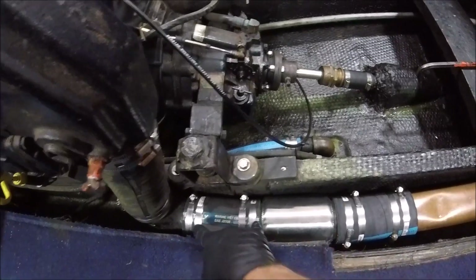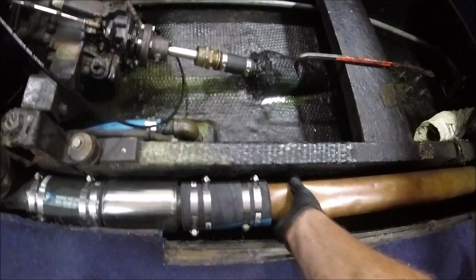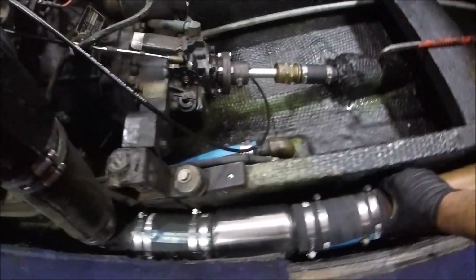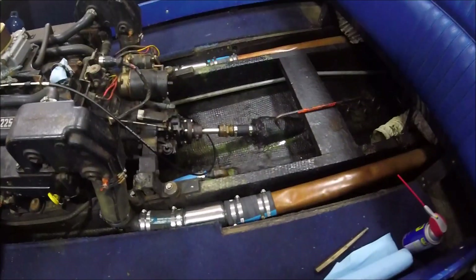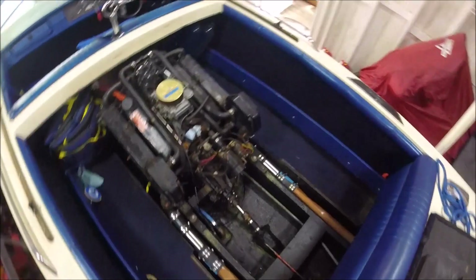So now the unit's been installed and double-clamped at each connection. There is still a little bit of movement, which is proper. The whole motor really should not shake, but there may be thermal expansion and so forth. So there's your finished product.